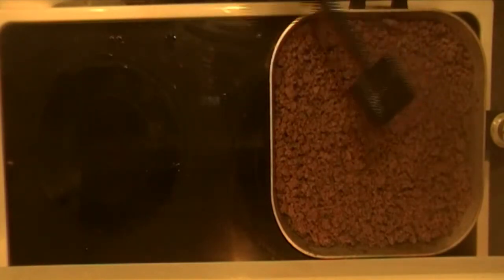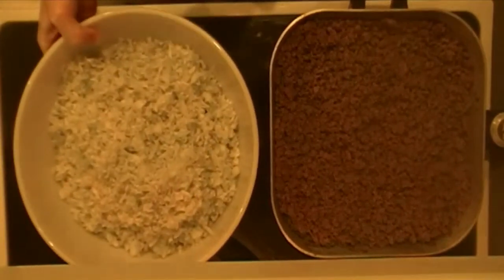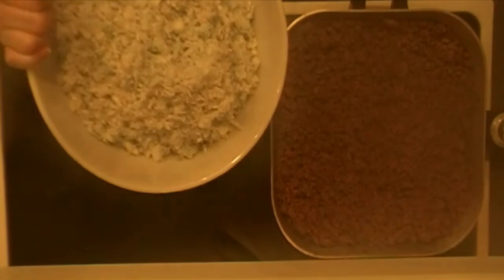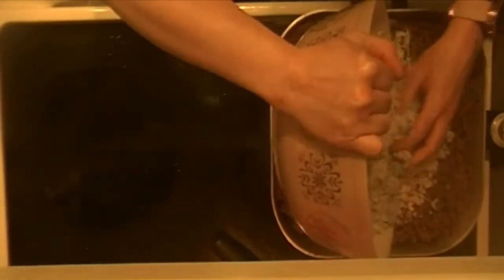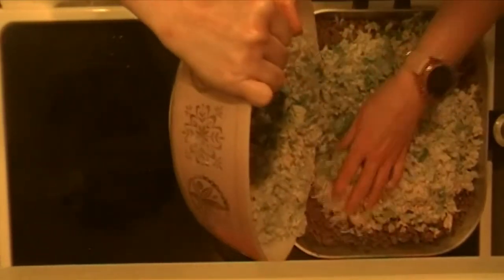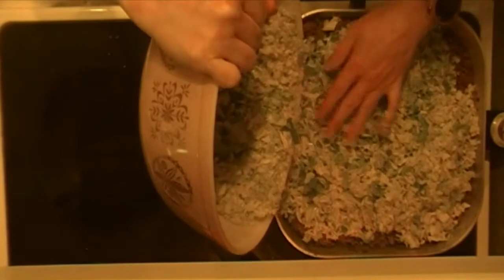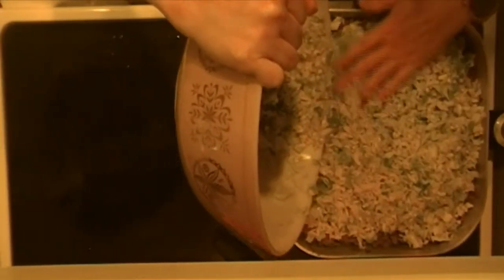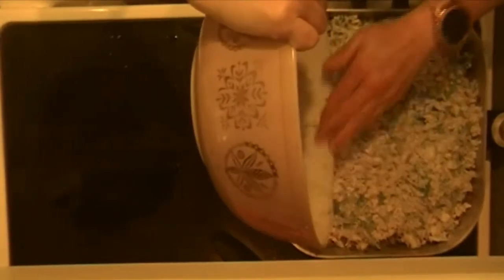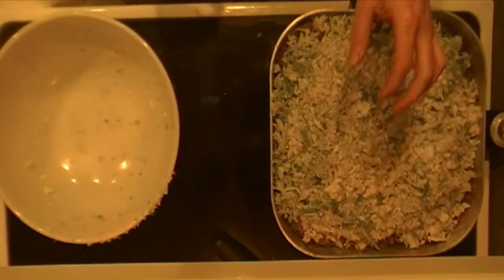The next thing I'm going to add is the cabbage. I had my sous chef take all this cabbage — you can buy cabbage already shredded, or take a whole head of cabbage and shred it yourself. I'm not going to try to mix it in yet because it's too fluffy. I'll lay it on top and put the lid on to let it steam a little. If you're buying pre-shredded cabbage, get two or three bags, and get the plain cabbage — not the kind with carrots in it.